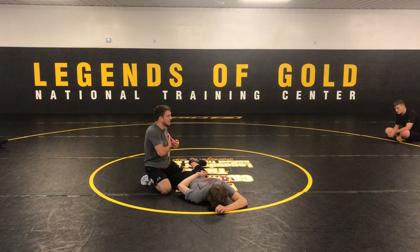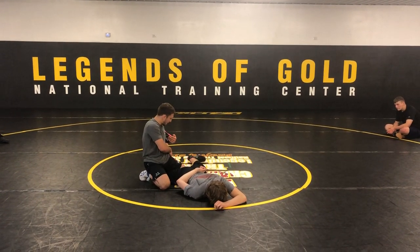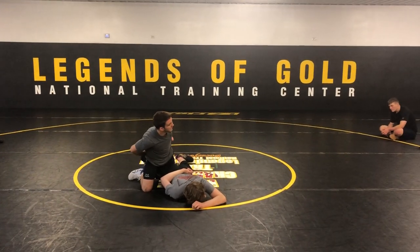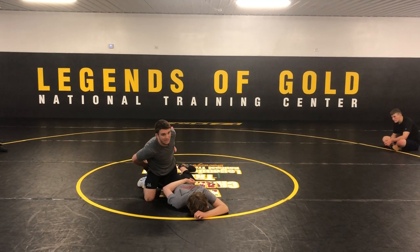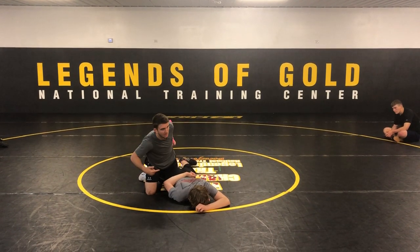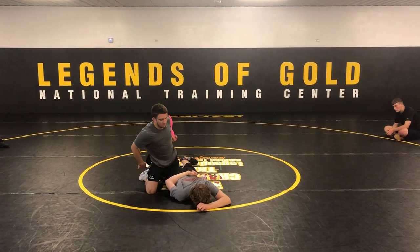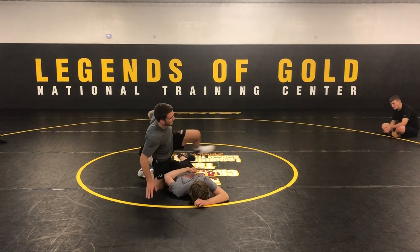When I get this secure, I don't want to have any space. I put his calf in the middle of my butt — sounds weird, but put his calf right in line with your butt crack. Sounds weird to say, but that's what I aim for, and when you're thinking about it, you'll get the right pressure.